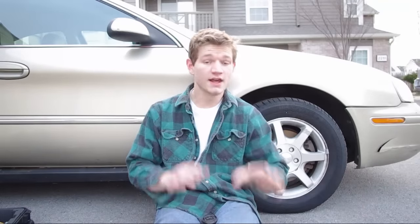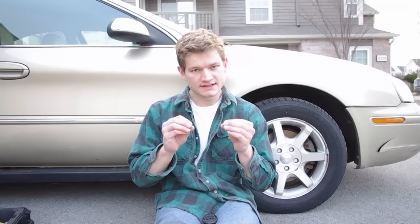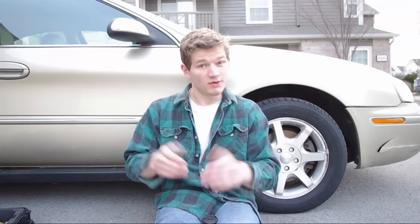Now before everyone freaks out on me for using a grinder right next to a gas tank, just realize it's not the gas tank itself. It's actually just the cowling over top of the gas tank. The gas tank is sealed from the inside for sparks and all kinds of things like that. Otherwise, if it wasn't, you might actually blow up when someone throws their cigarette butt out the window in front of you.